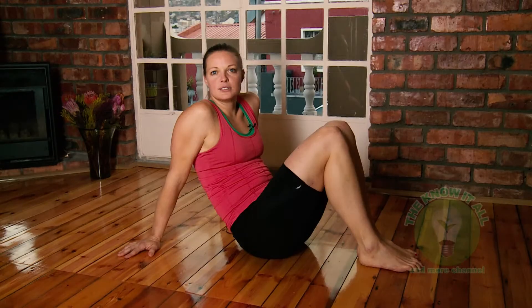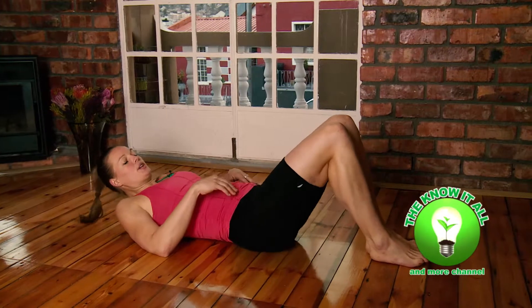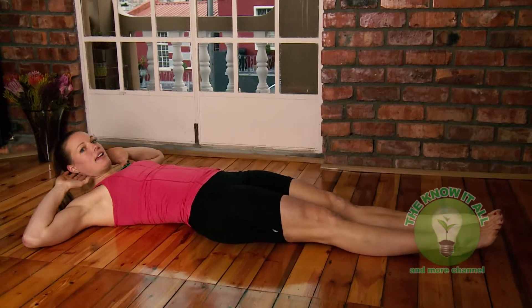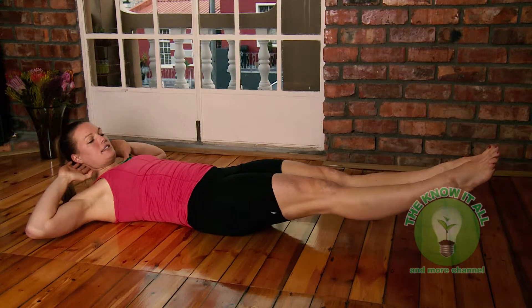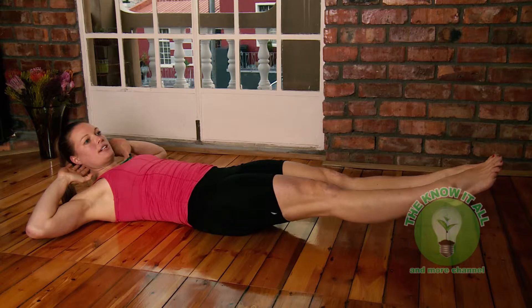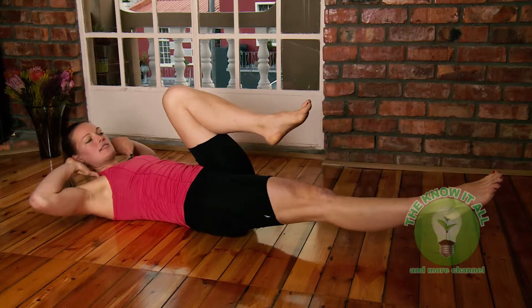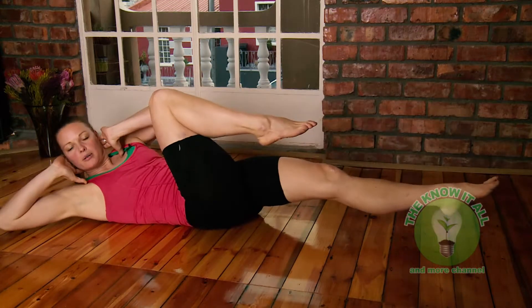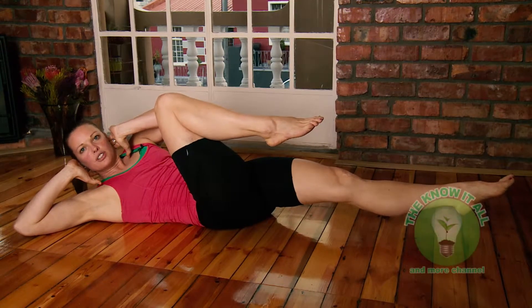The second exercise is the bicycle. Lie down on the ground, stretch your legs, hands behind the head. Keep your legs up, fully extended a few inches from the ground, then pull one leg to the chest and touch it with the opposite elbow, then switch — the other leg comes to the chest and the opposite elbow touches the knee.